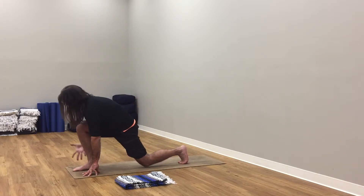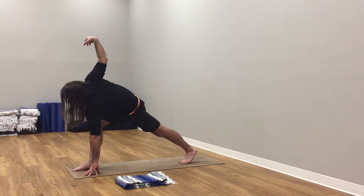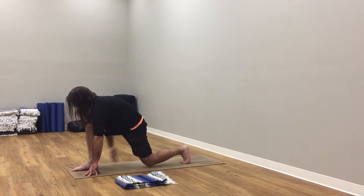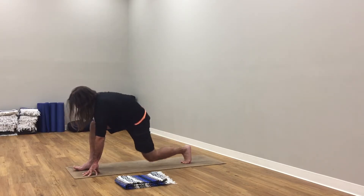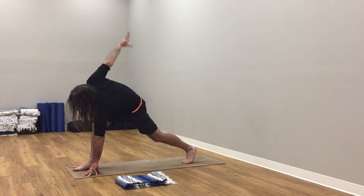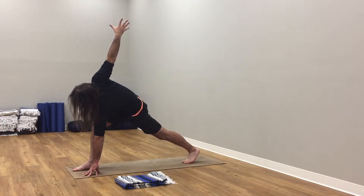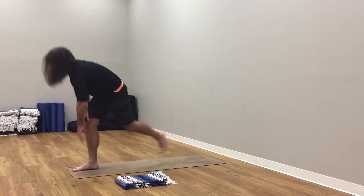Hands come down to the heart. Right hand comes underneath, right shoulder. Left elbow bends, left arm reaches up to the sky. Your left arm starts to drop back. Right knee drops down, left elbow bends, left arm reaches up. Right leg lengthens. Arm down, knee down, arm up, knee up. Find this windmill lunge.